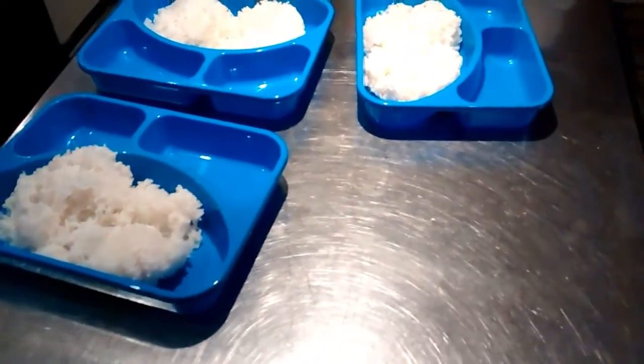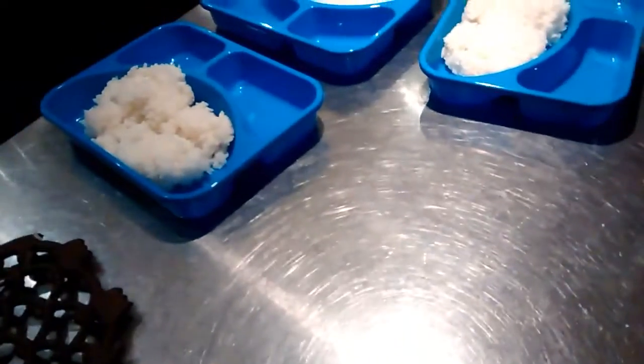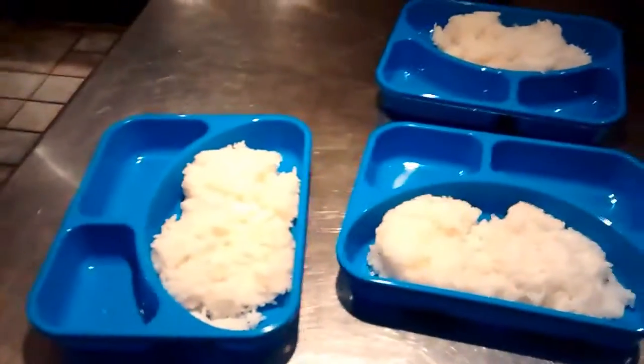We got seven meals prepped. Then I'll have my wife cook some more. Look at that — getting cooled down. Can't wait till tomorrow.